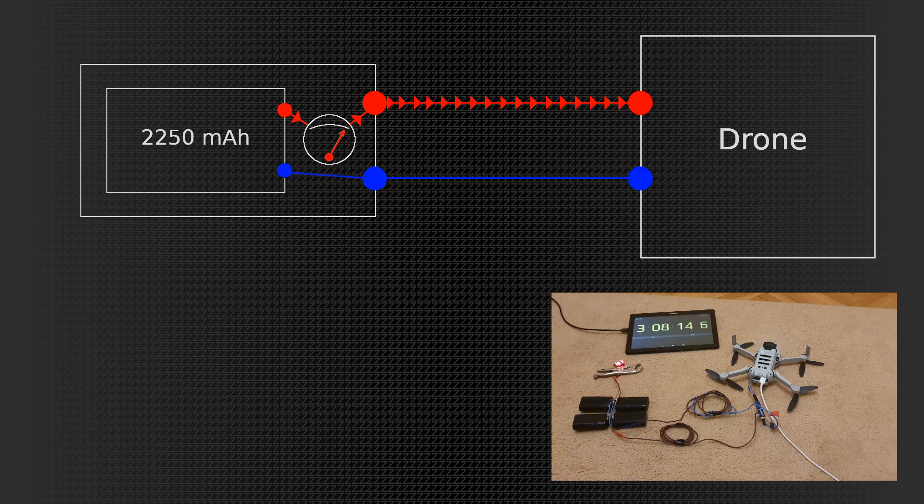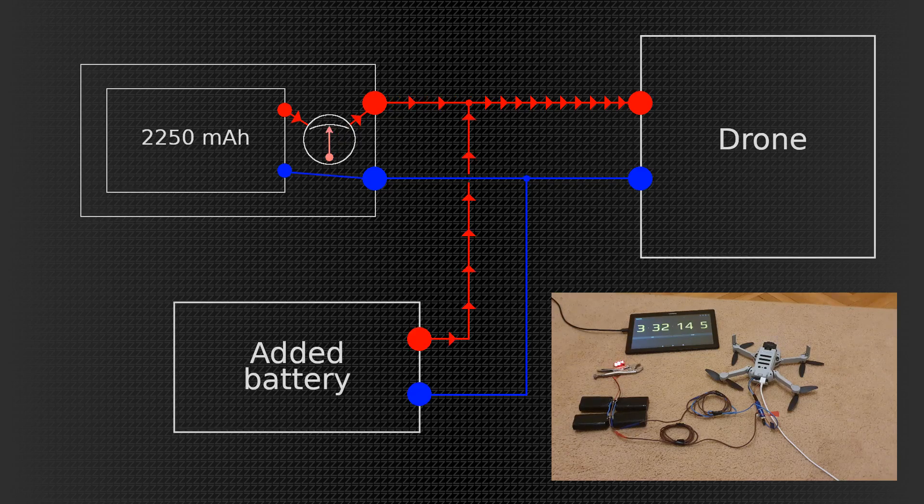This is quite a current load, so the PCB understands that it's being discharged with a pretty heavy rate. But if I connect an additional battery from outside, the drone takes the same amount of current, but now it comes from two different sources. So the meter in the factory battery pack thinks, okay, we are not being drained so fast, so our estimated flight time is actually longer. You will see that it calculates the flight time based on the milliamp hours and what can be easily seen is that the countdown slows down.